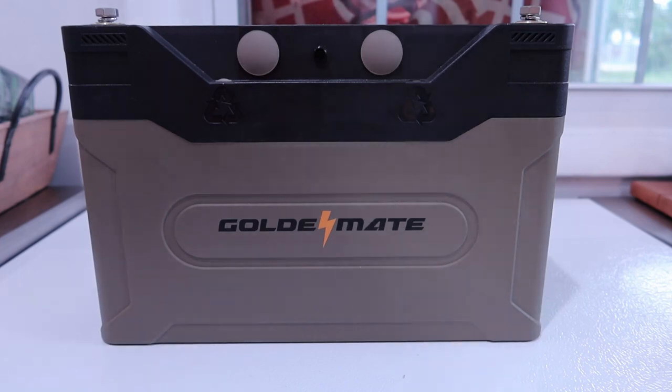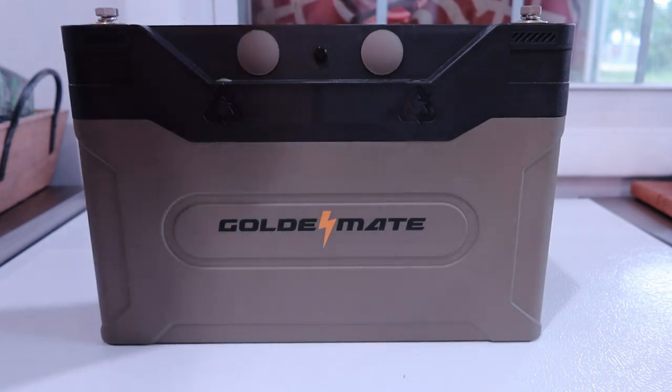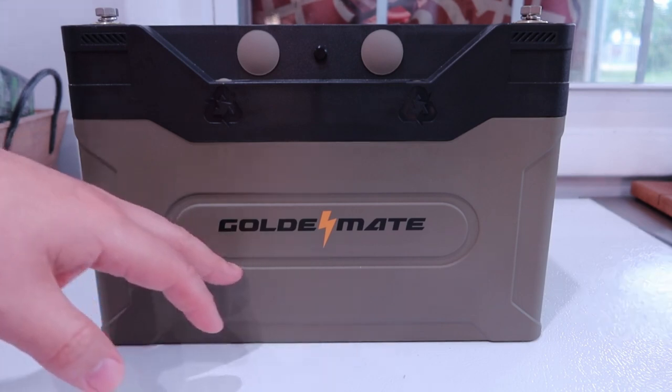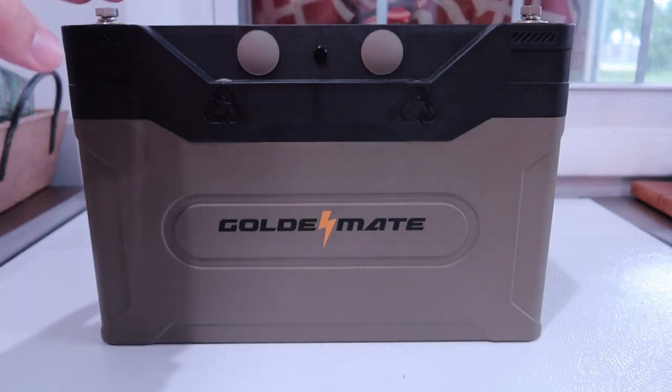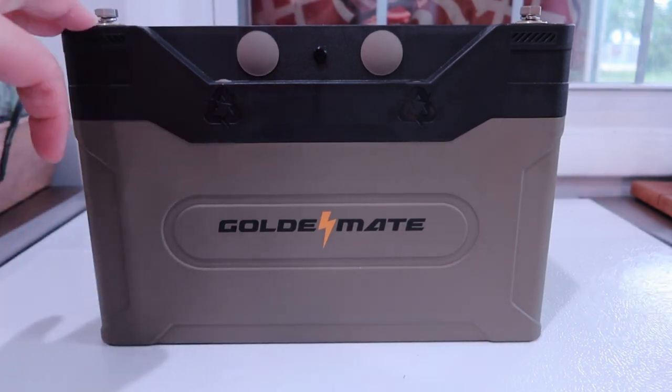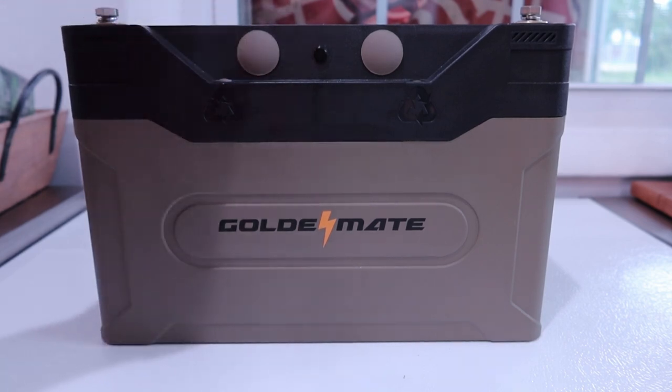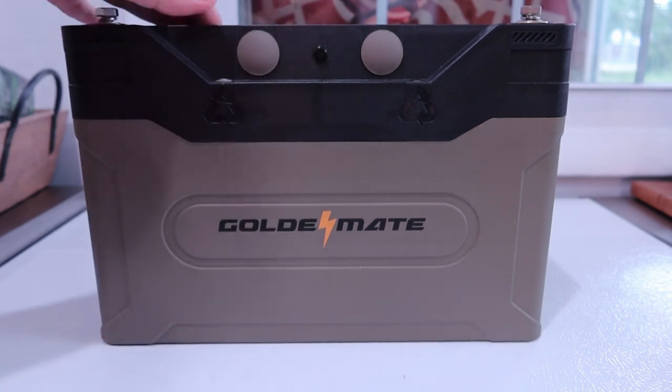Hey everyone, welcome back to the channel. I apologize if my voice is a little weird — allergy season. So this is a GoldenMate battery. If you've been a subscriber for a while, you've seen me do a GoldenMate before. I did one of their 20 amp hours. This is a 100 amp hour, and it has a lot more features which I'll get into and I really like.